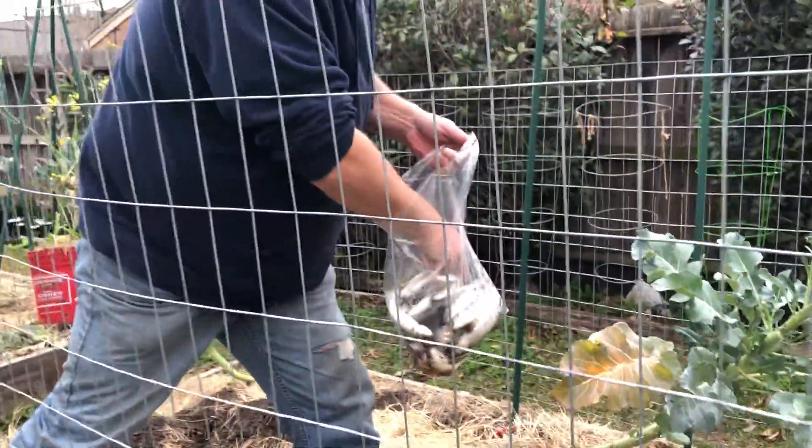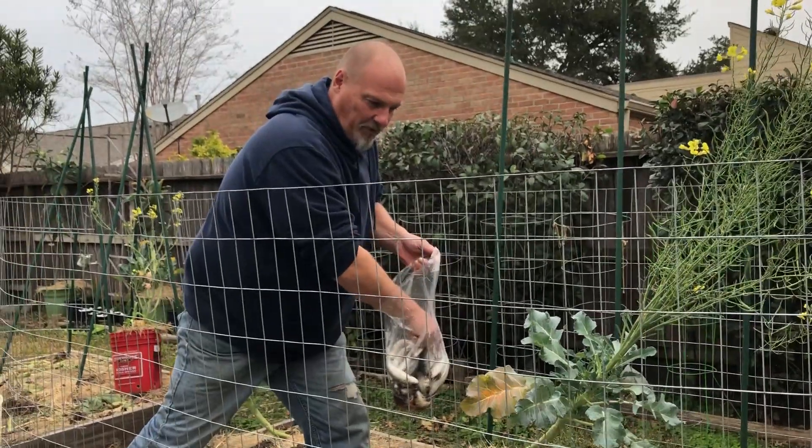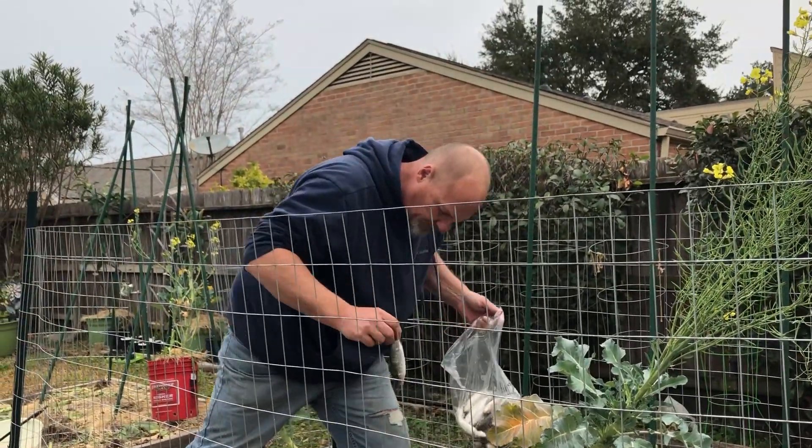Last year we did this with a couple fish we caught at the beach, and we had raccoons and possums digging up our beds, so this year we put up a fence.